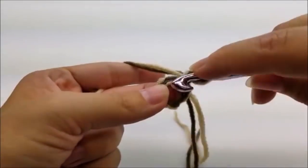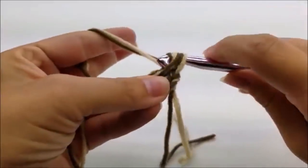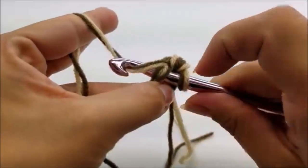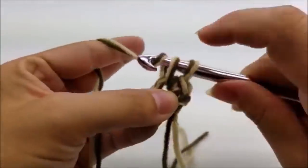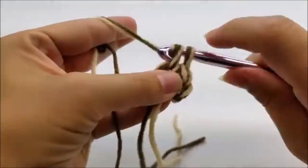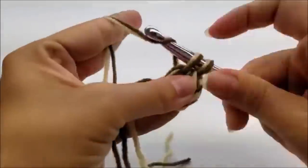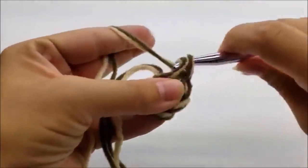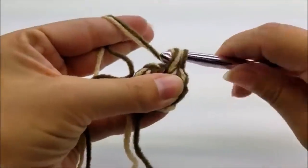Chain one, then work six single crochets through the ring. Make sure you're grabbing both loops — both pieces of yarn — when you pull up your loop. There's one, two, three, four, five, and six.